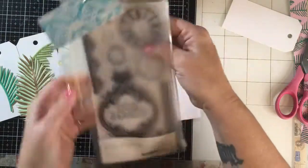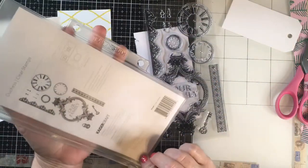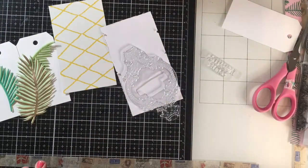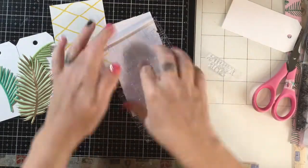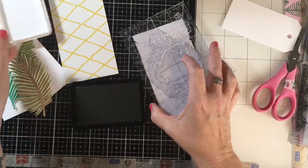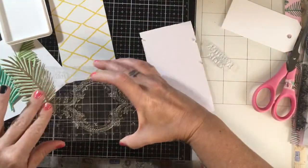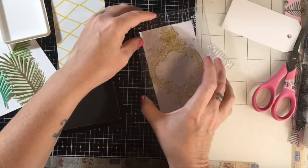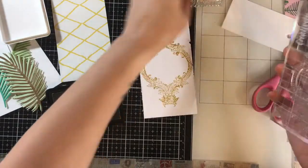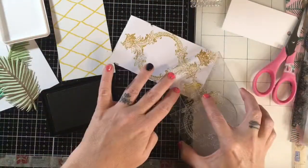I'm bringing in the stamp set — my first time to use it. I got it off Etsy for like five bucks and I love it. It has a really vintage style, but I don't really do vintage. I like to use vintage stamps in a modern style. I basically just use a different kind of color and pattern paper and it makes it more modern to me.